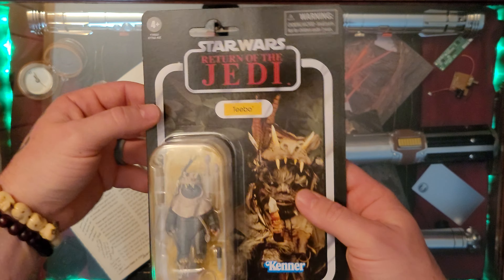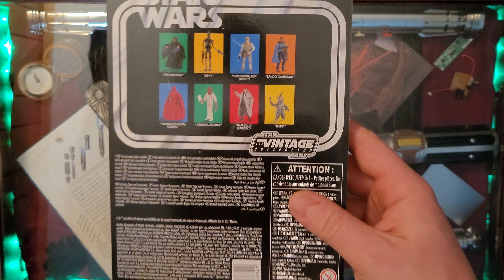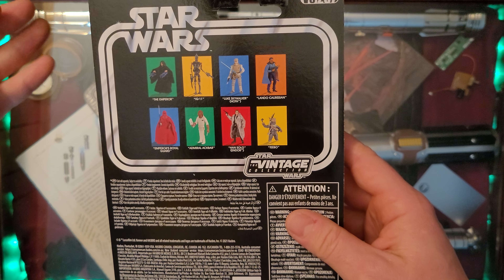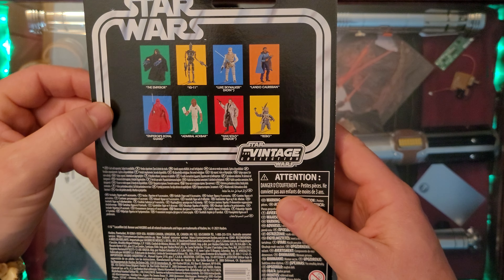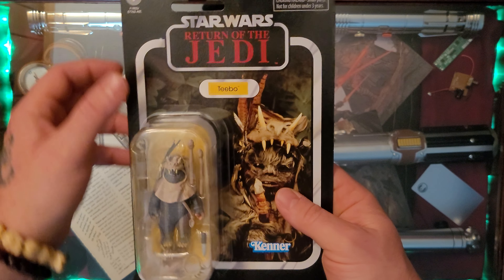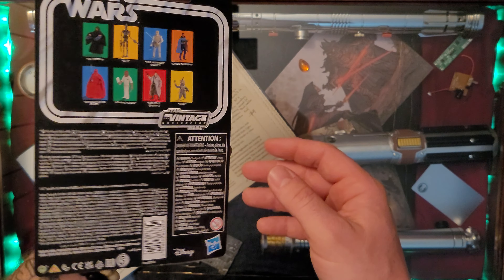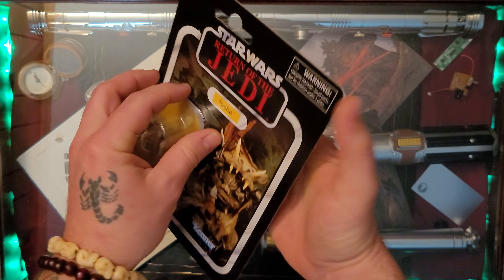No damage whatsoever - wonderful card. Flip it over and there are a few figures on the back: the Emperor, IG-11, and Lando, which I've covered previously. Now we're going to add Tebow the Ewok to the unboxing list. Let's go ahead and get him opened up - I'm super excited about this.